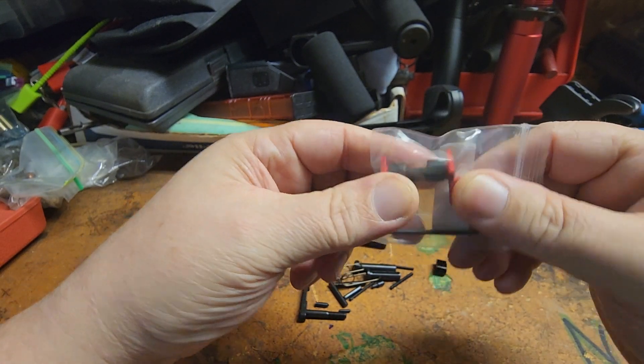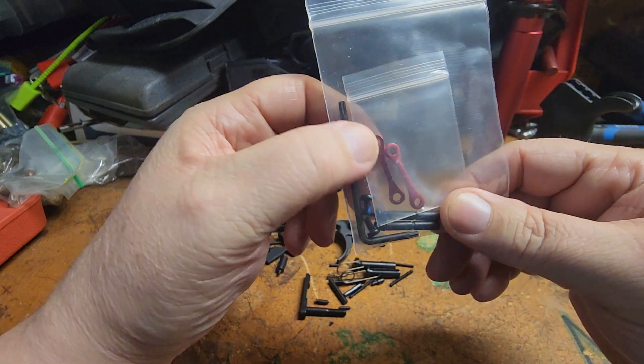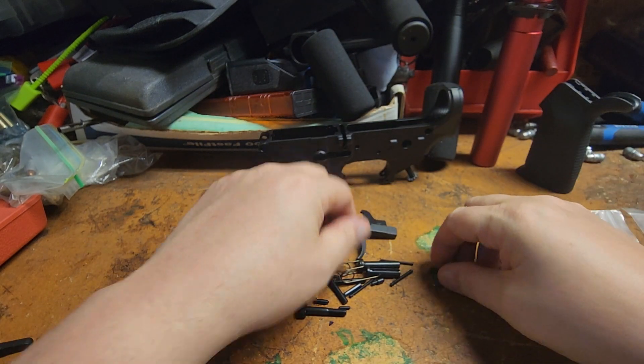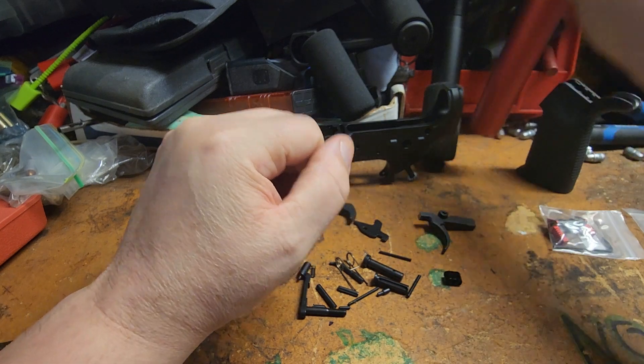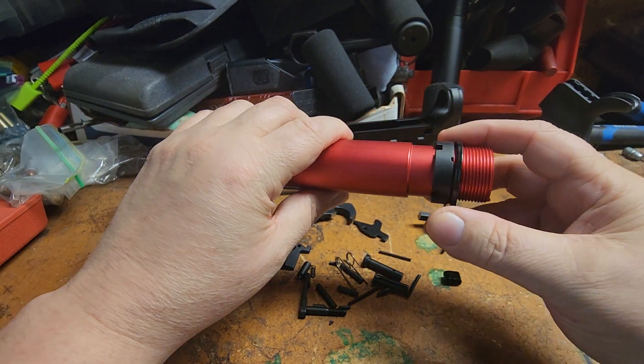The replacement safety is from TechFun. We also got some anti-rotation pins to put on it. It comes with a standard mil-spec trigger and all the little goodies. This is the buffer tube we're going to use, also from TechFun.